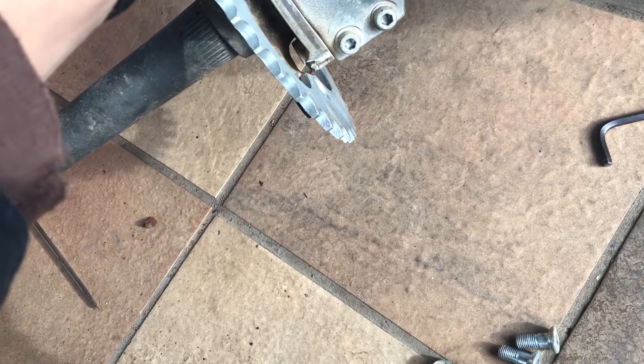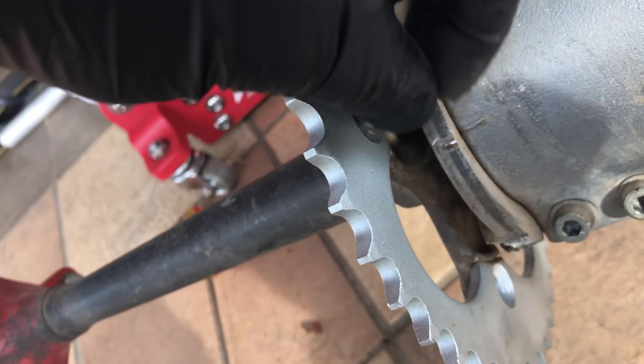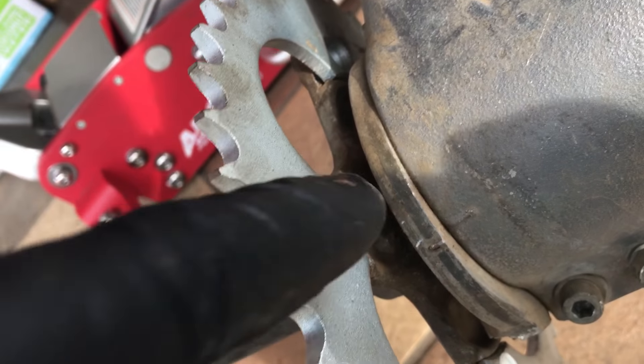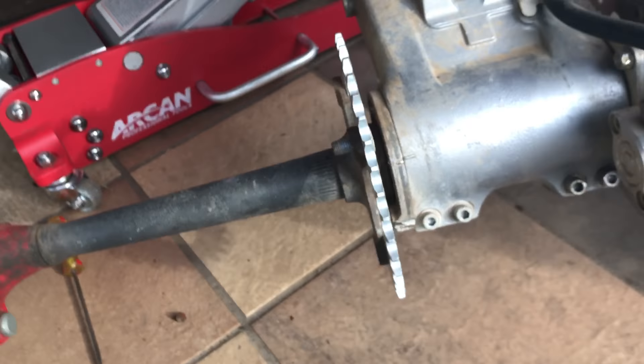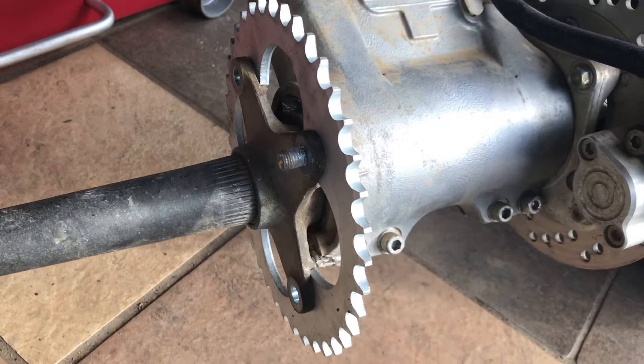Spin it around. The reason I'm telling you this is because I've seen people get their things ripped out. Because this is how it does — it goes in and it holds it in place. If you put it the wrong way, it's going to tear up your gasket real bad.